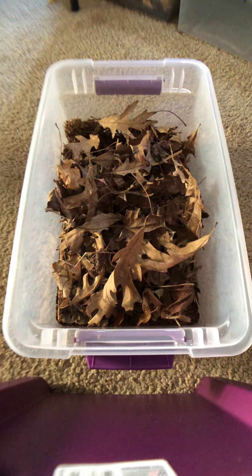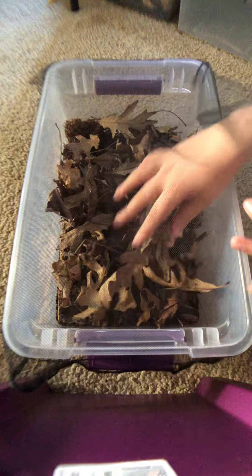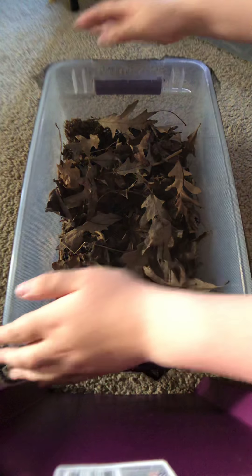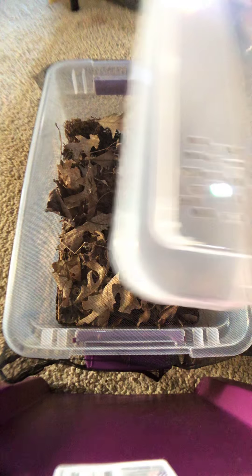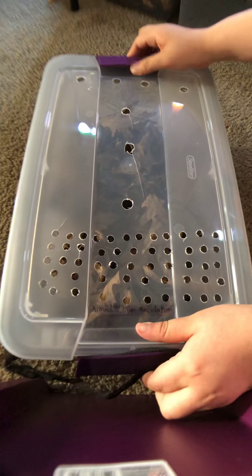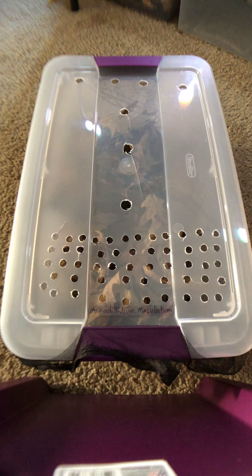I typically just put some mosquito netting over the enclosures. It doesn't keep out everything obviously — you could always use a finer grain net to keep more gnats and stuff out — but I find that mosquito netting works fine for most things.